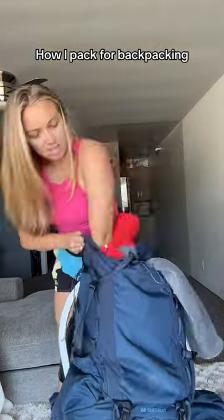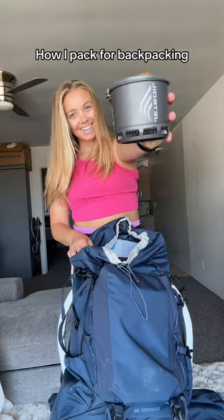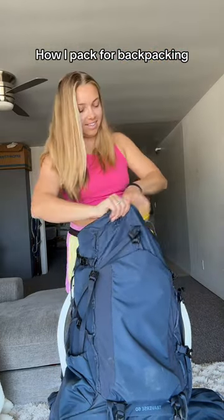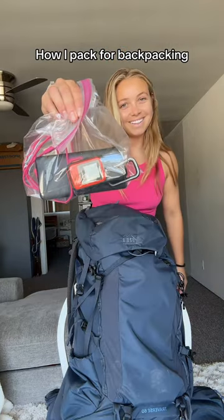Then I add in my extra jacket, socks, and underwear. I do my jet boil and food a little closer to the top just in case I need some extra snacks. Then I put my crocs right on top and close up my bag.